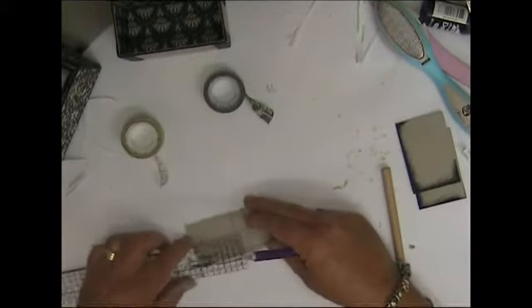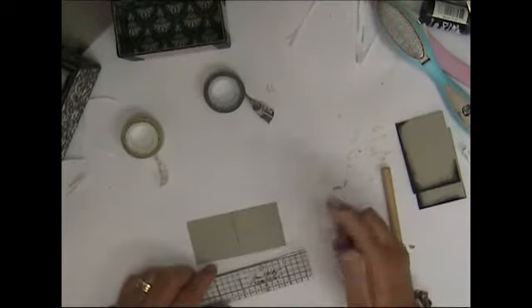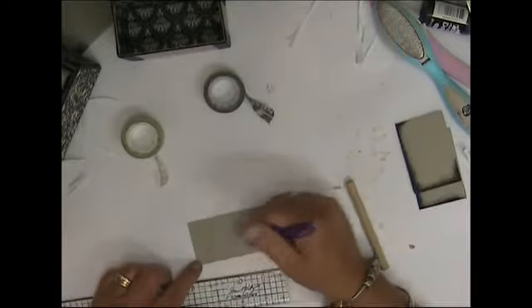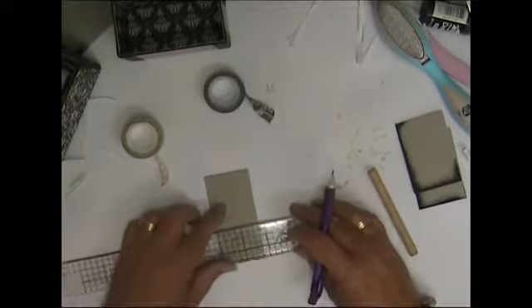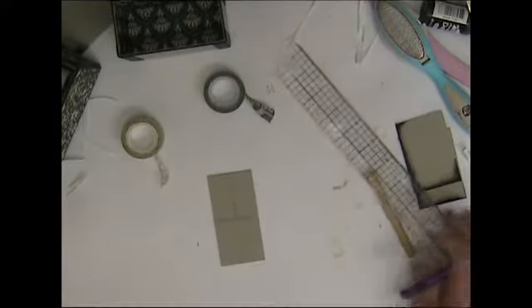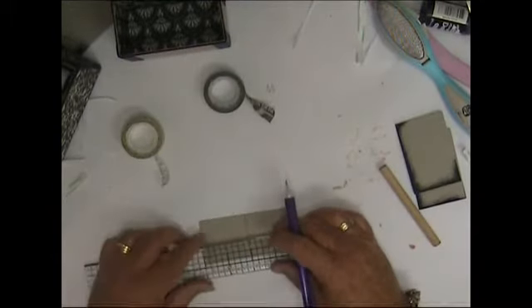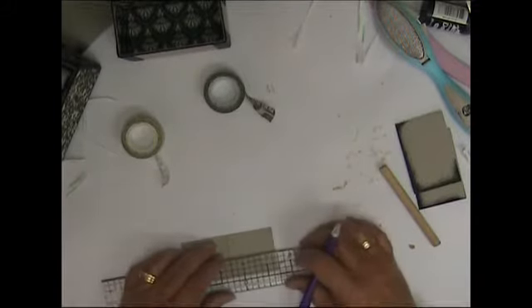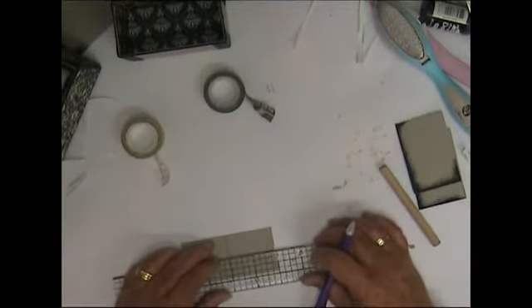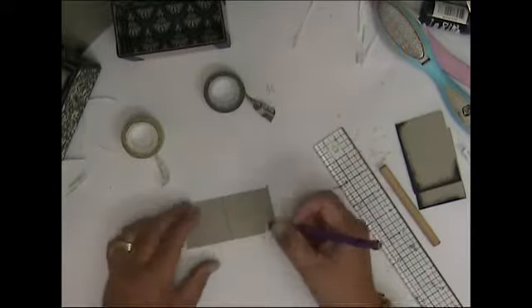The center point here looks to be about one and fifteen sixteenths — so not quite two inches there, and not quite two inches there. The center here is going to be fifteen sixteenths because we've cut an eighth of an inch off. It's not quite there, but you don't have to be too precise as long as you give yourself enough room. The Timmy ruler is perfect for this.